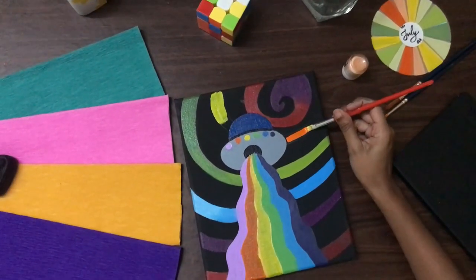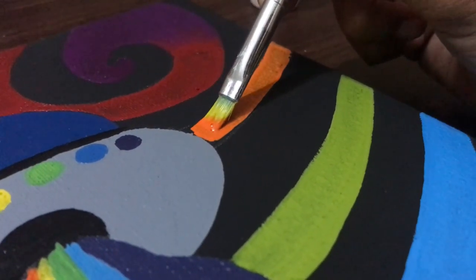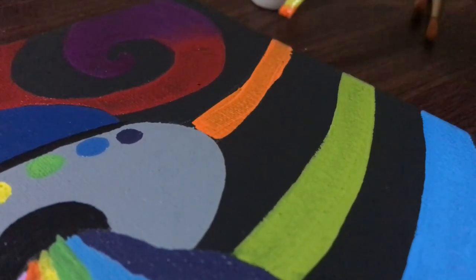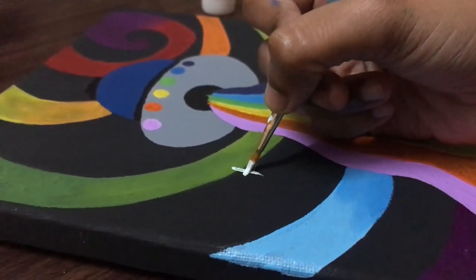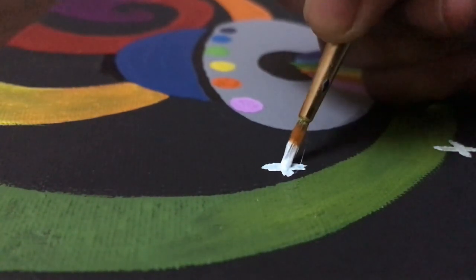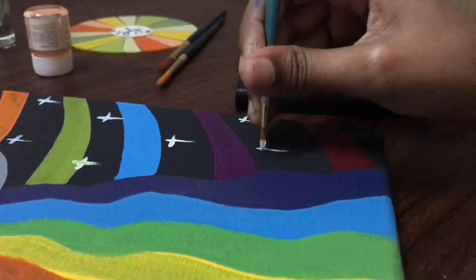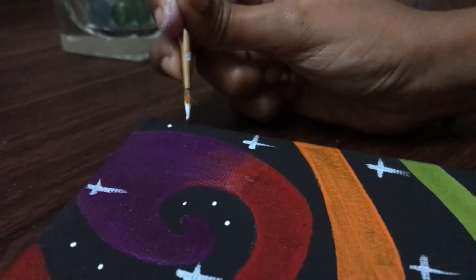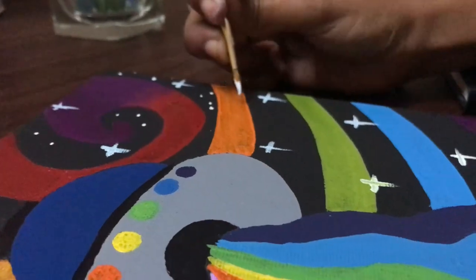So that's all — our 90% work is almost done. Now let's draw some stars using fine tip brushes and white acrylic color. Add some dots to cover the canvas and bring the complete look.